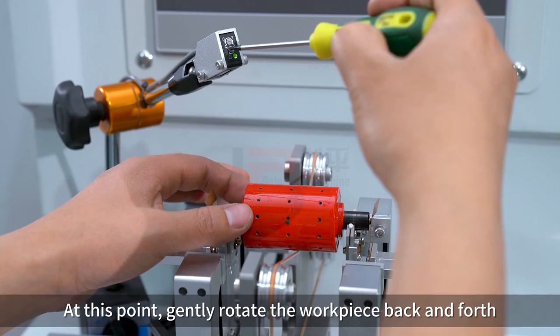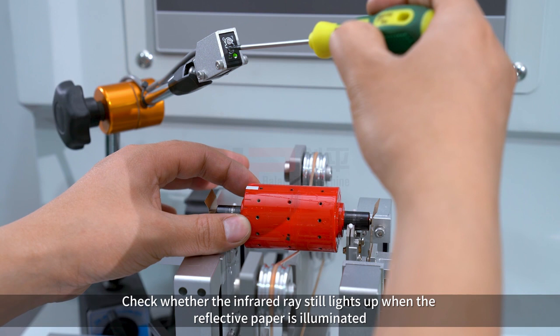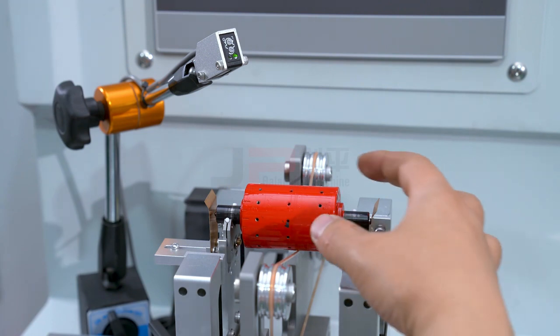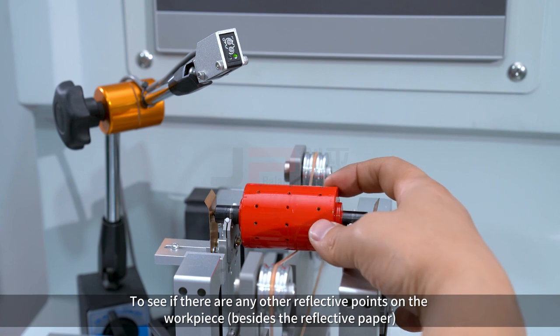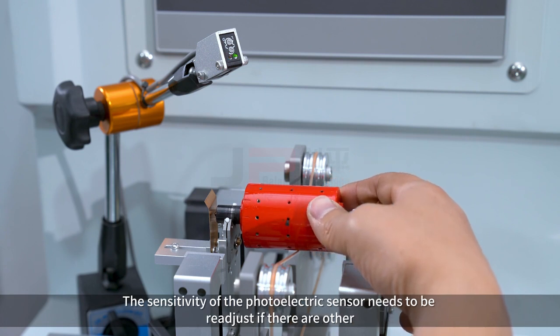Gently rotate the workpiece back and forth to check whether the infrared ray still lights up when the reflective paper is illuminated. Then rotate the workpiece one full circle to see if there are any other reflective points on the workpiece besides the reflective paper. If there are, the sensitivity of the photoelectric sensor needs to be readjusted.